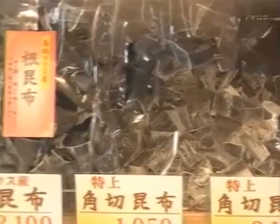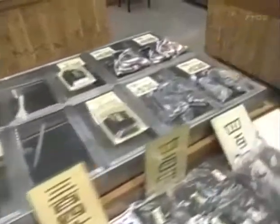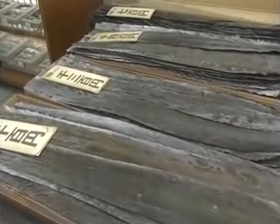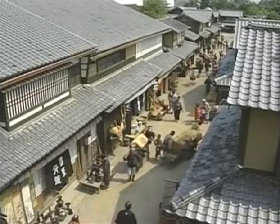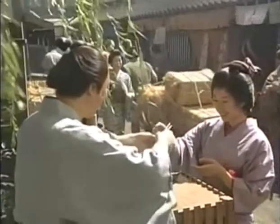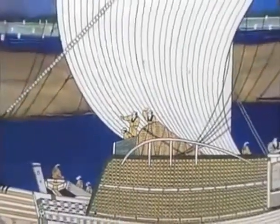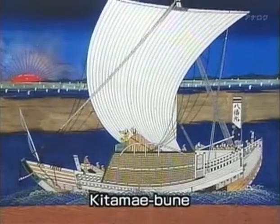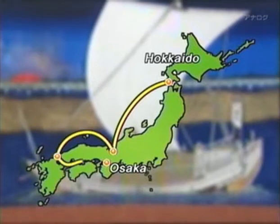There are around 130 specialist kombu dealers in Osaka. Not all of the kombu is used to make dashi — some is processed into other kinds of foods, such as tsukudani. There is a long tradition of shipping kombu from Hokkaido to Osaka; this trade route developed about 400 years ago at the start of the Edo period. The vessels that carried the kombu, called Kitamai-bune, plied the route between northern Japan and Osaka. In the 19th century, Osaka was the center of a massive trade in kombu, and numerous kombu processors became established in the city.